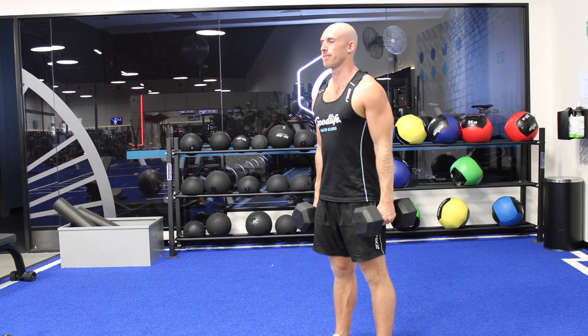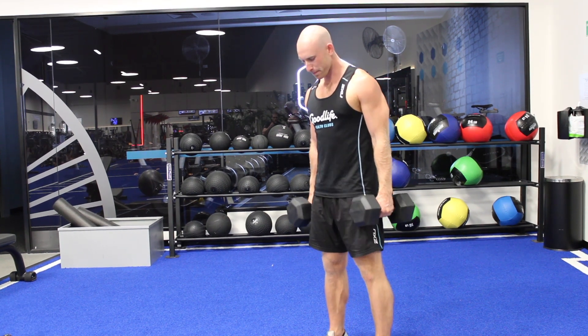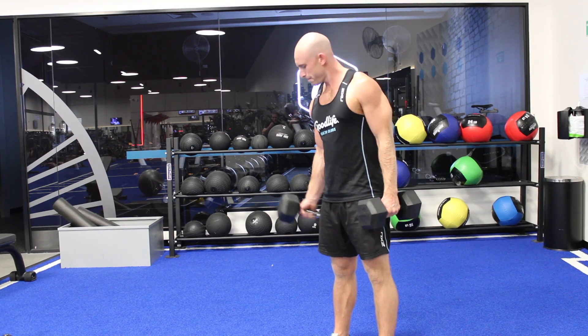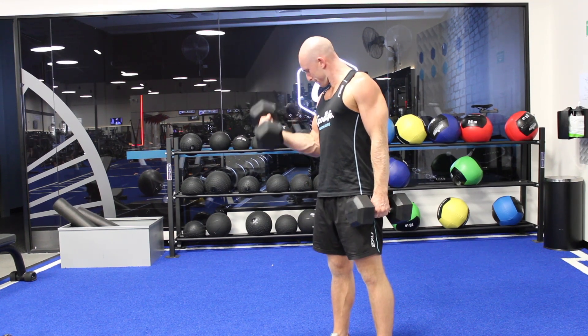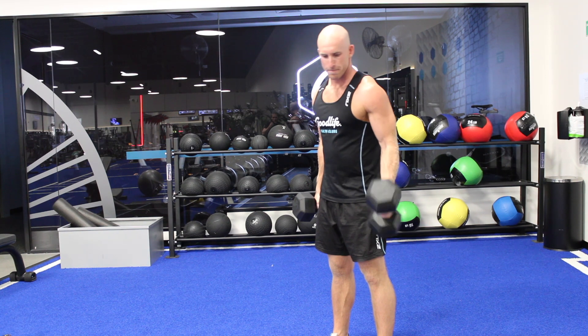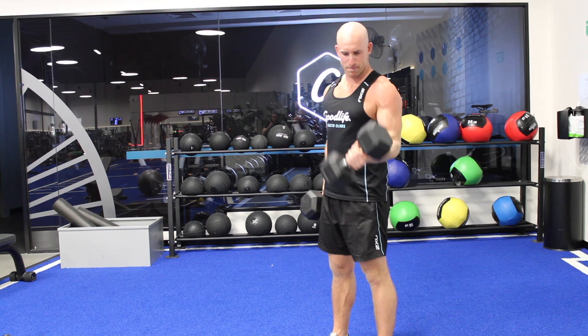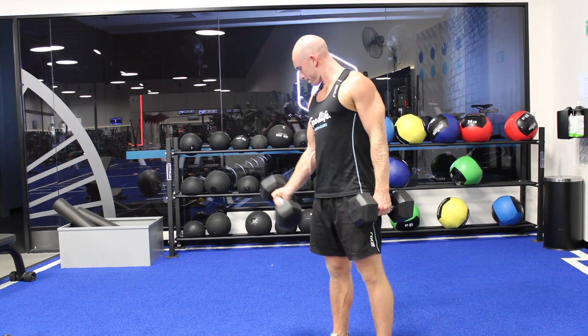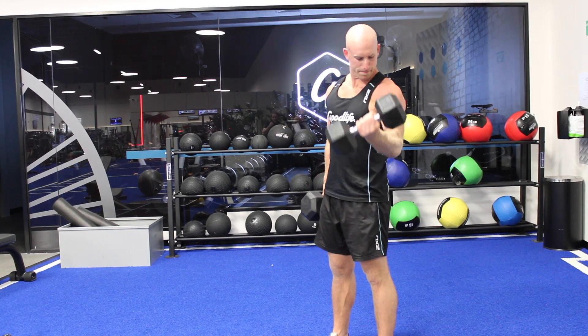For the Alternating Dumbbell Curl, we're going to set up with our two dumbbells of the same weight, nice grounded position through the floor. We're then going to curl, having our palm come up as we curl the dumbbell, and then keeping that palm up as we control it down. Take your time, definitely no swinging in this exercise.